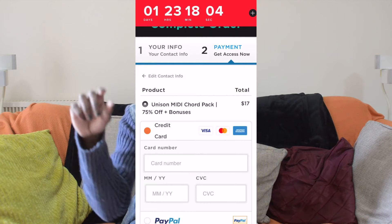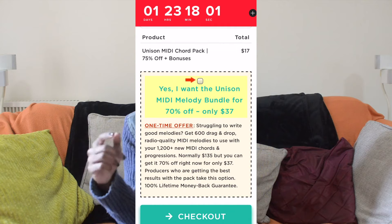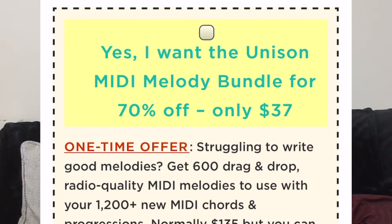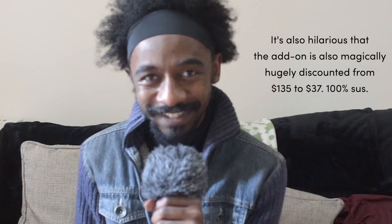I tried to give them the benefit of the doubt - I went as if I was going to use it, thinking maybe they just want to make sure I'm getting the best deal. Nope. When I went to purchase it, before putting my card details in, there was a little checkbox: 'hey, do you want this thing you need to get the most out of your other thing?' Dude, I haven't even bought the product you're advertising to me, and you're telling me to get the most out of it I need this other thing with MIDI melodies.